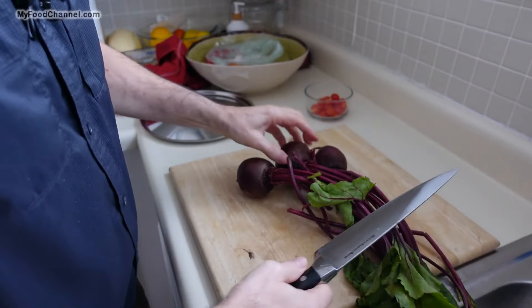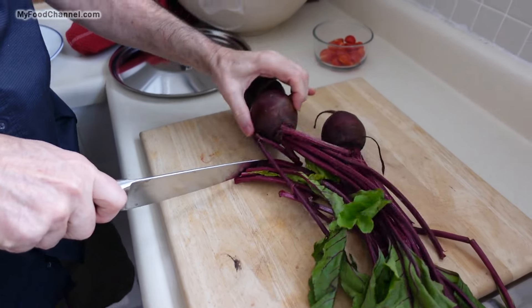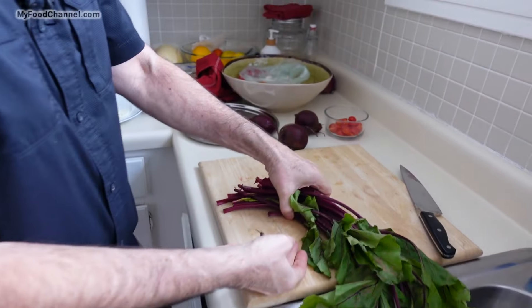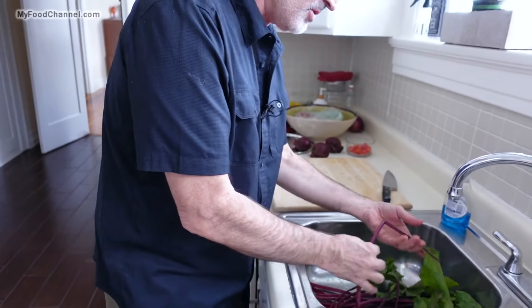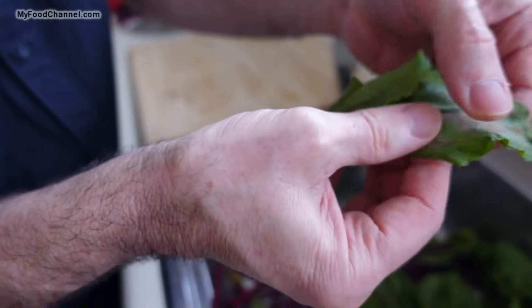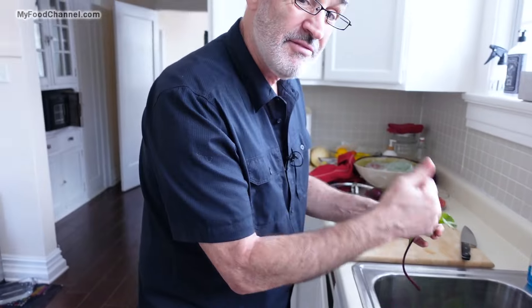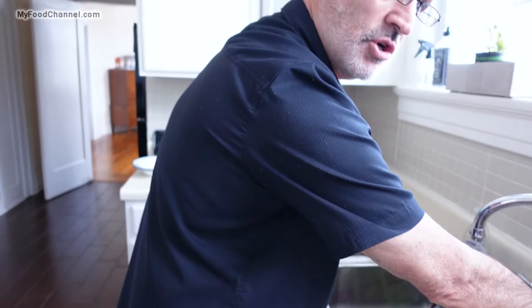So I'm gonna come over here and whack these things off. Boom, boom. So we've got some nice beets for later. I'm gonna go ahead and give my greens a wash. Beet greens, fresh kale, collards — anything like that, you want to give them a good wash. You can see the dirt, so if you can buy some clean greens, muy fantastico for you. You don't want to get any gritty dirt in your meal, so give them a good washing.